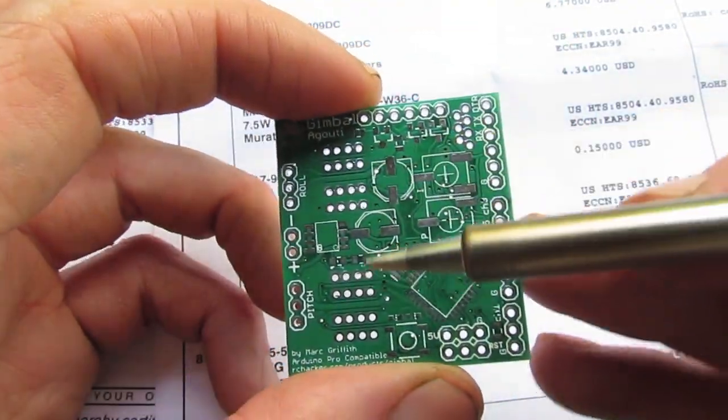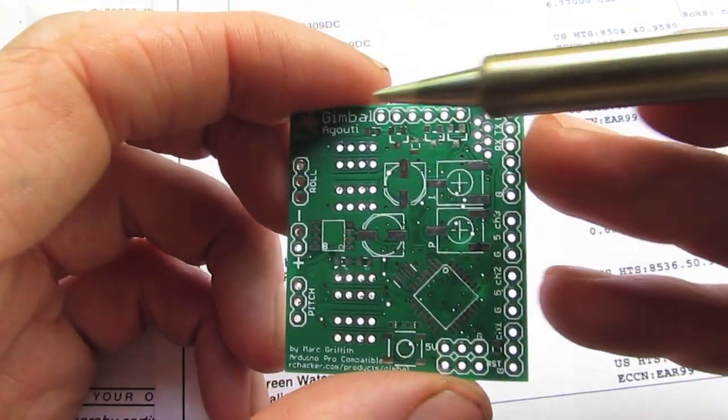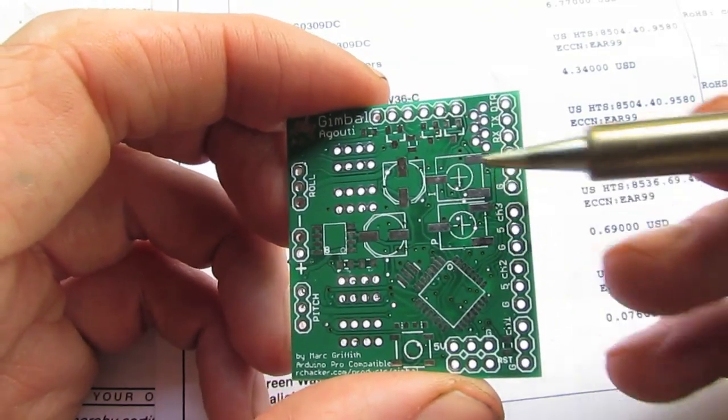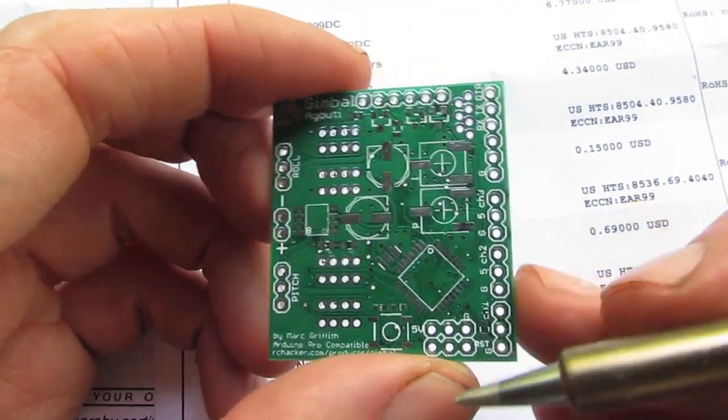I ditched the FTDI programmer so there's no USB port on this — you need to plug in an FTDI programmer to program it. But I've added these two pots here and that will allow me to tune it in the field. That's the idea anyway.